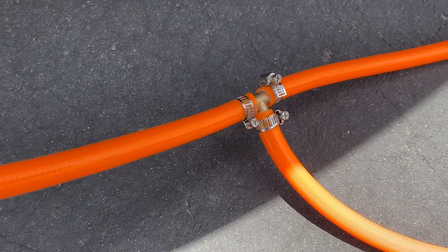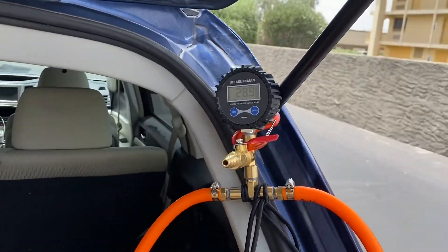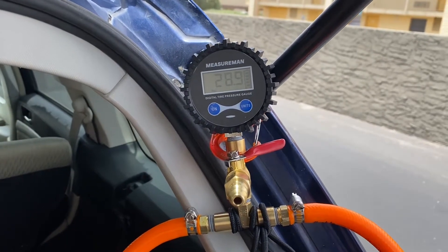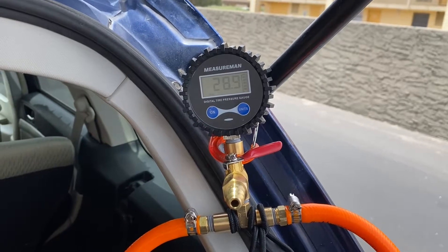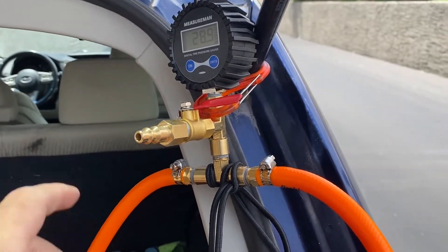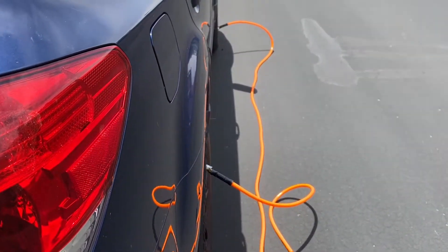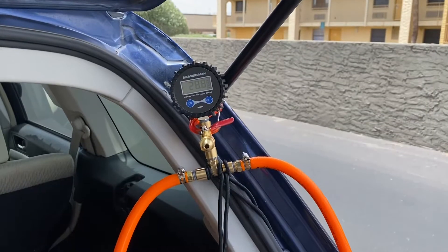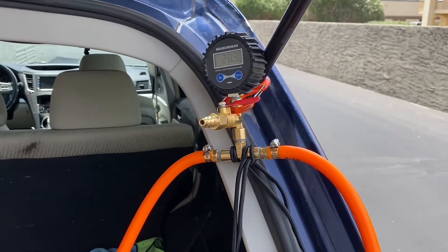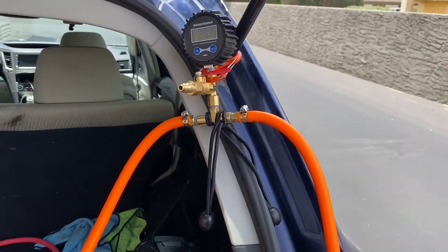As you can hopefully hear, there are no air leaks. I went with this gauge because it was fairly cheap and I needed to hit a certain price for Prime shipping. The majority of this hardware was purchased from Harbor Freight. The only things that weren't are this gauge, the T's, and the actual lock-on air chucks. This entire setup cost me about $90 in parts.